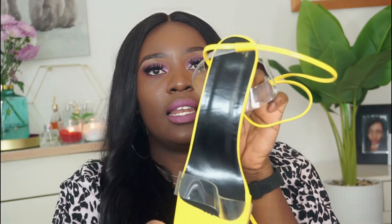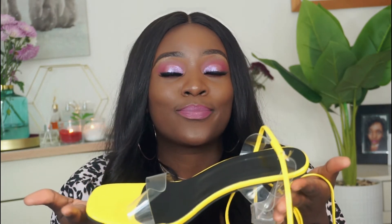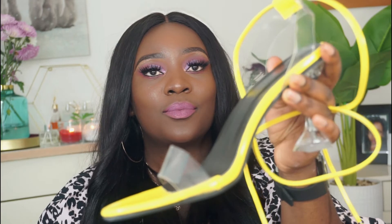It does smell like cigarettes — I don't know why, I guess it's whatever they used to create the sole. But I love the shoe. I love the black heel against the yellow — it's just perfect. The glass strap allows you to wear it with white, black, or yellow, so it's very versatile.